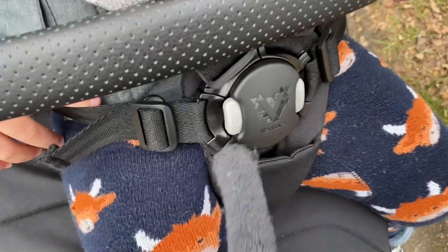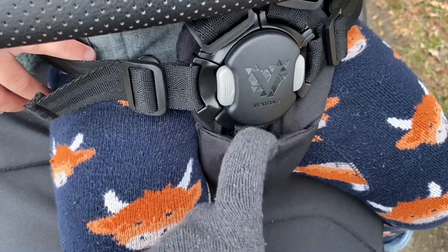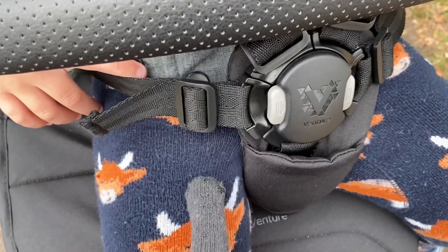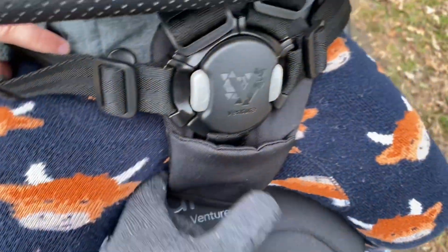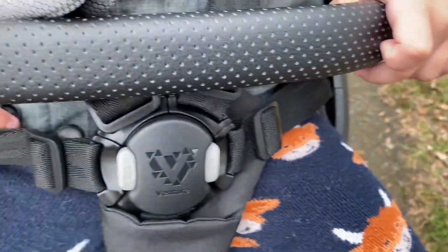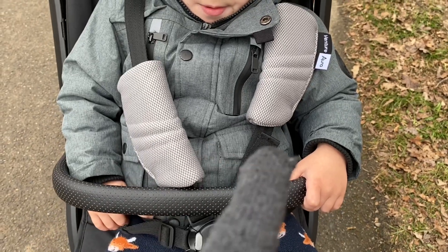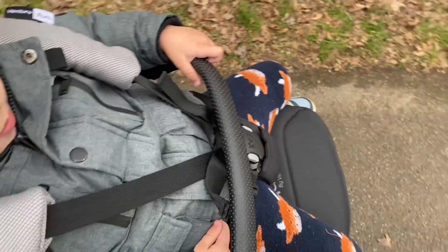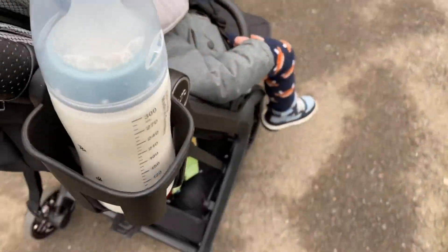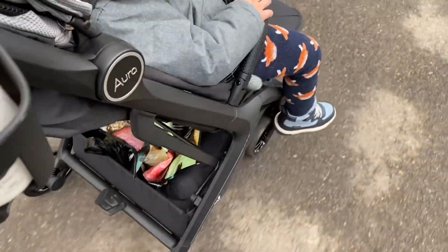I really want to talk about this harness. The reason my last Joie Nitro was such a disaster was because the crotch strap was really tight and basically digging into my toddler's leg, causing nappy leaks and discomfort. This one has got a padded section which is really nice, and you can extend it a bit more. This part is also magnetic. So far the harness is so much better than my previous Joie Nitro. I'm doing a one-handed push at the moment and it's really smooth.